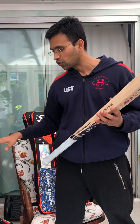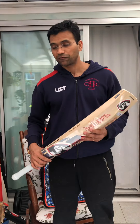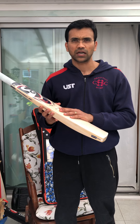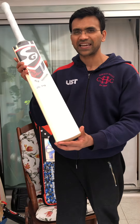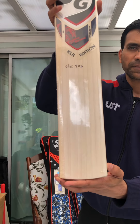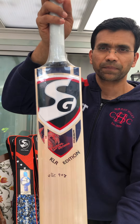We have a bit of stock over here — around 100 bats. One of the bats I'm going to present today is the KLR Edition. As you can see, it is very clean and it is made for the Cricket Kingdom.